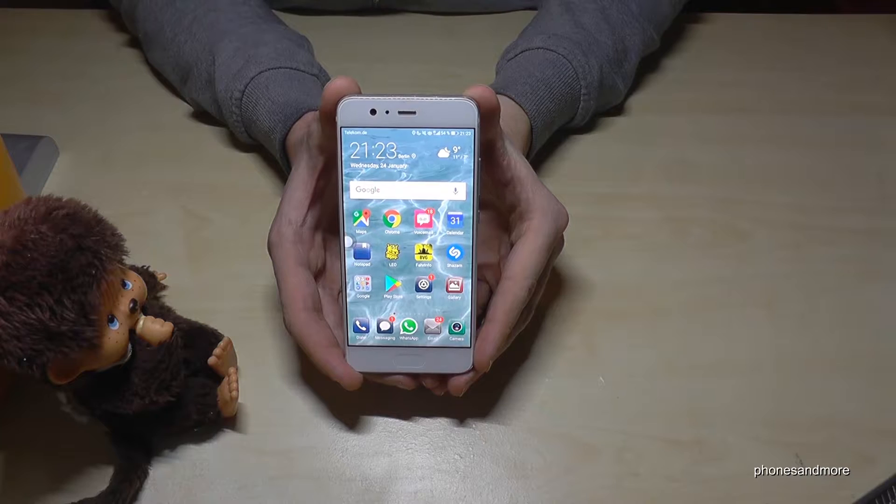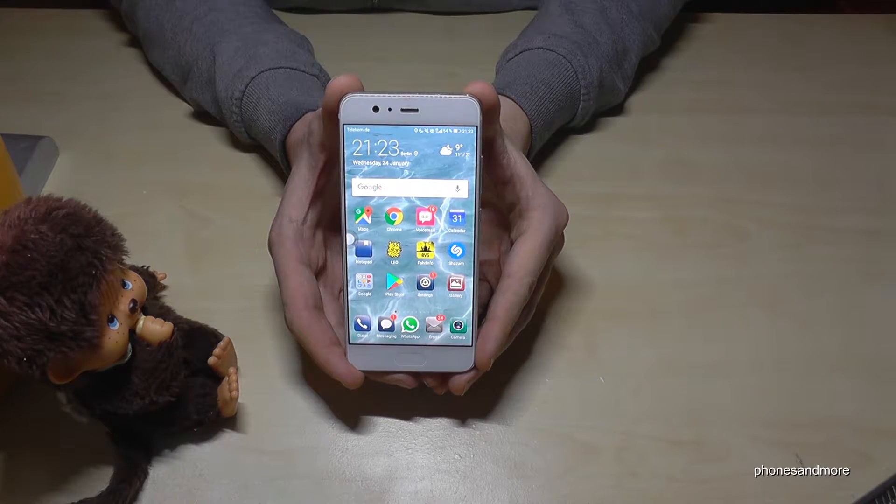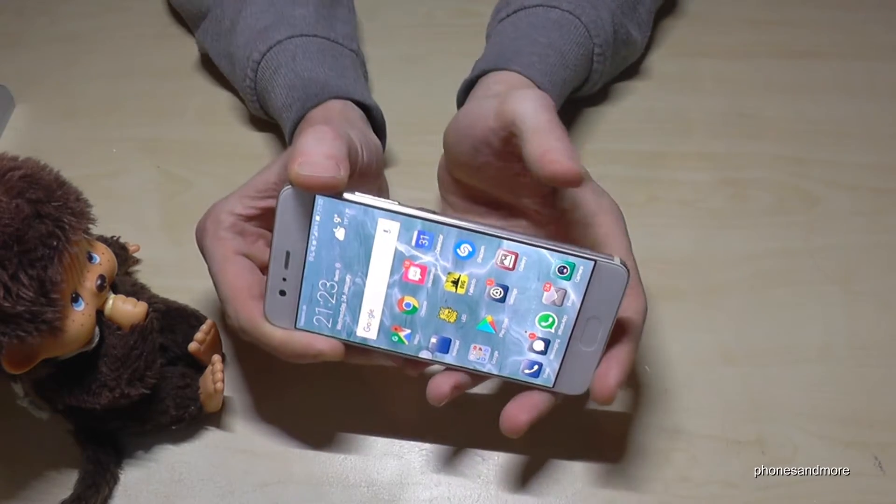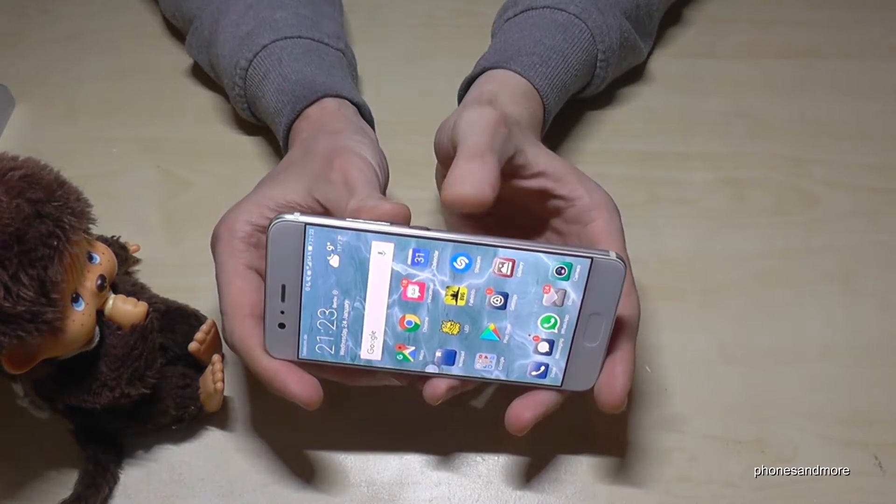Hello everybody. I want to show you with this video how to take screenshots with Huawei phones. I have here the P10 and I will show you with that phone, but it is useful for all the Huawei phones.